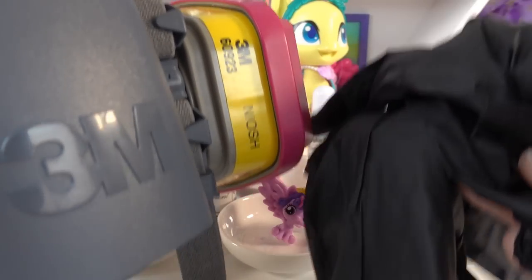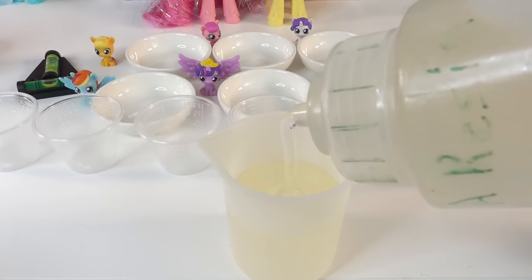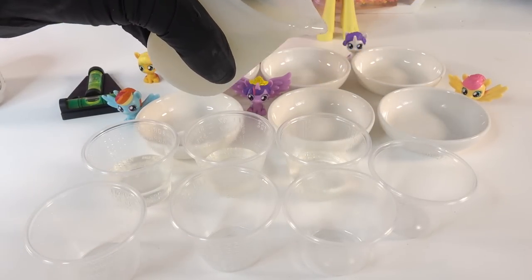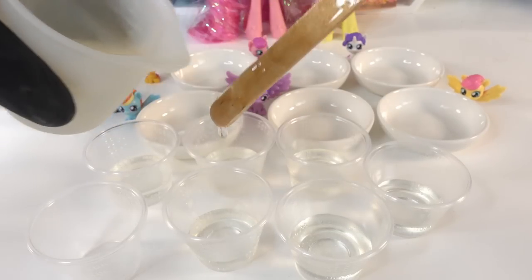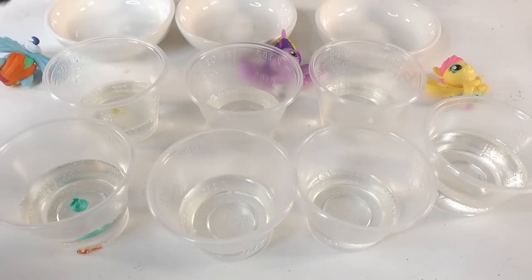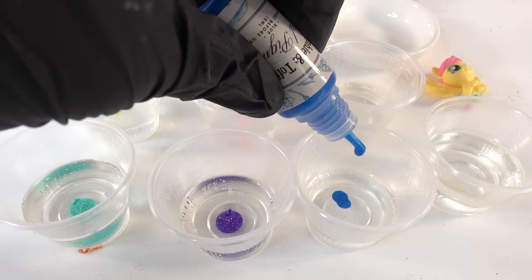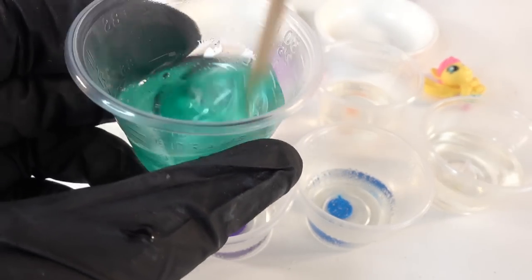First, let's get our mask and some gloves on and get started. First we're going to make some resin, then we're going to separate it out into little cups. I have seven cups here — one for each color and also white. In each cup we're going to add the colors, and you want to stir it really well to mix them.